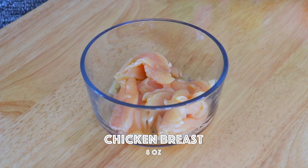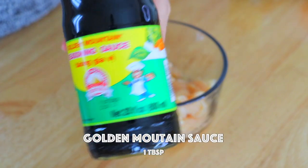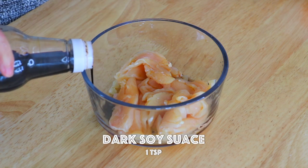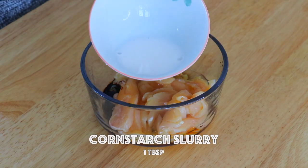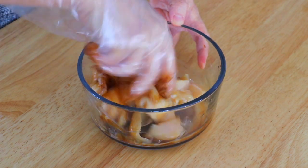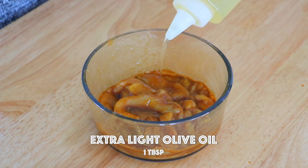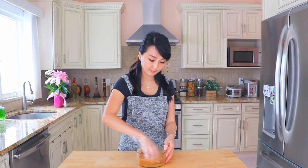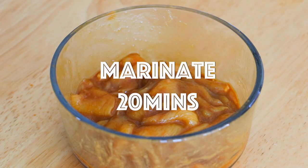In a large bowl, transfer in the chicken and marinate it with Golden Mountain seasoning sauce, dark soy sauce, egg white, and cornstarch slurry. The egg white and cornstarch slurry will help to tenderize the chicken. Give it a good mix. Also, we're going to add in extra light olive oil — you could also use other types of cooking oil. It will help to prevent it from sticking to the wok later. Let it marinate for 20 minutes.